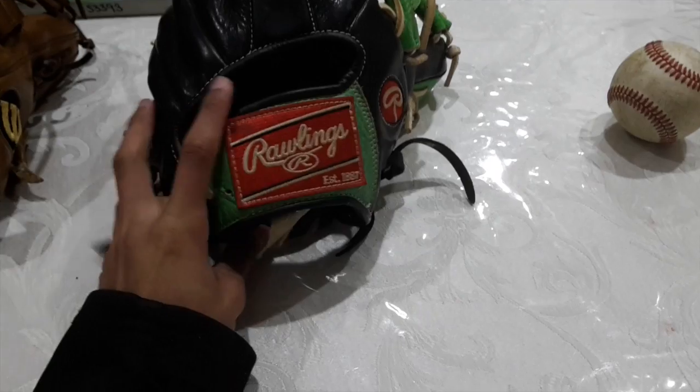I didn't use it for much — I mean, I used it for third base, second base, and pitching. It's a nice glove.